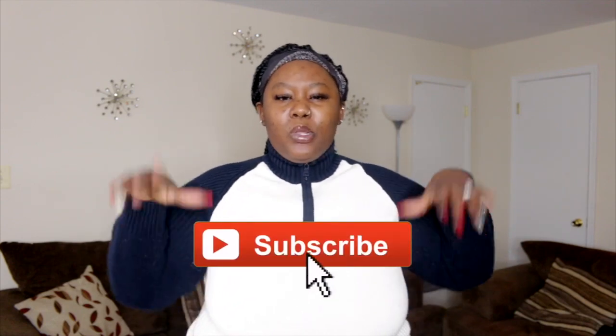Hi guys, welcome back to the channel! Today's video is a DIY video — this is actually my very first time ever trying this. Before we get started, happy new year! We are literally a few days away from the new year and I really hope you guys all enjoy your 2019, filled with blessings, health, wealth, and all your heart's desire. If you're new to the channel, don't forget to subscribe — it's free — and follow me on Instagram, Twitter, and Snapchat, linked in the description below.